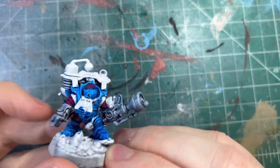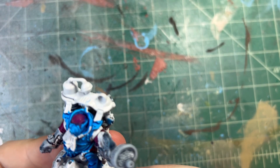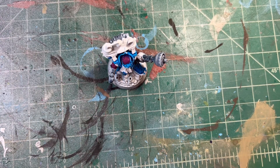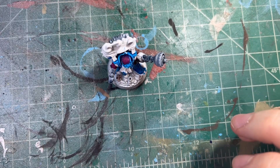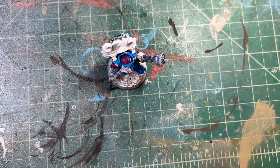Okay, it should be sufficiently dry now. The one thing I did do is I went in and painted the face blue also. So now let's get in with our paints and start picking out some of these areas. We're going to get our brassy brass — our normal brass color that of course we're running out of, and I should always remember to refill it but I never do.